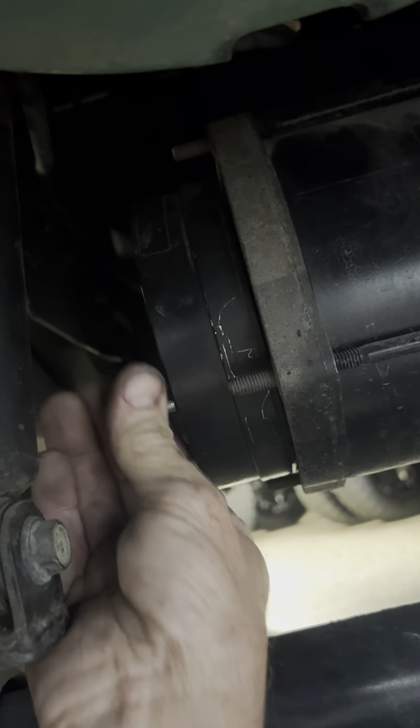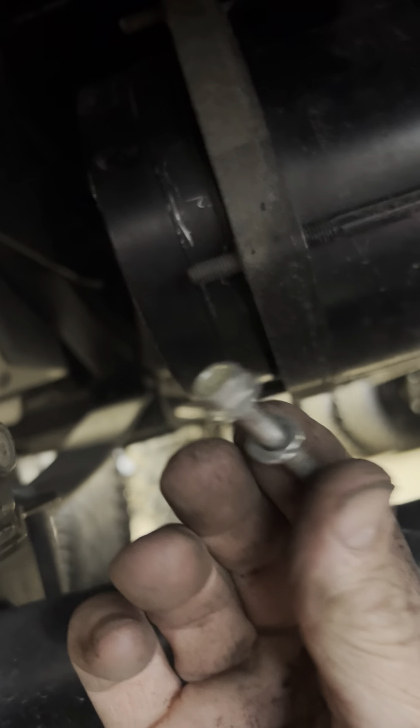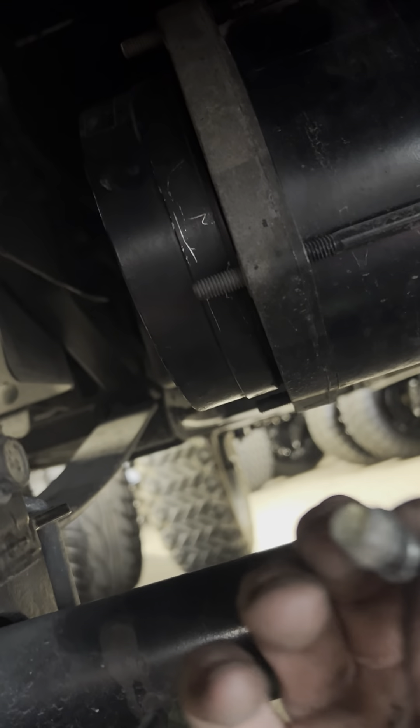Then you just want to unbolt the brake. One thing I'm going to tell you that a lot of people don't know: when you put this back on and bolt it back on, don't over-tighten it. Just snug it down a little bit, because if you over-tighten it you'll end up burning the new brake up.